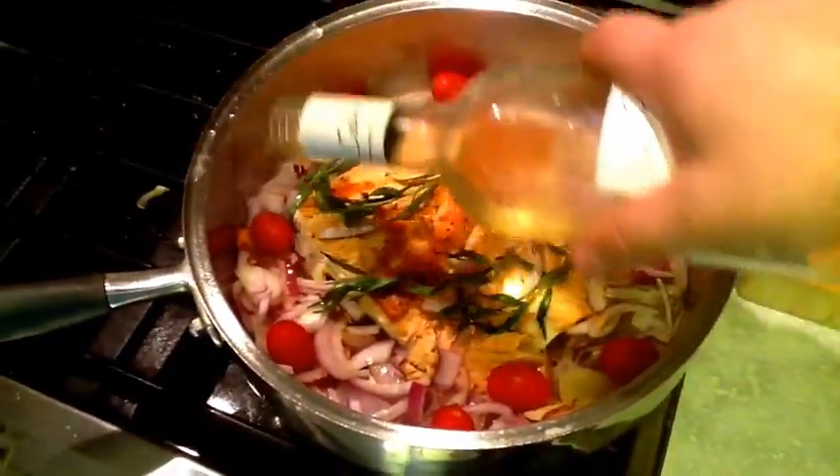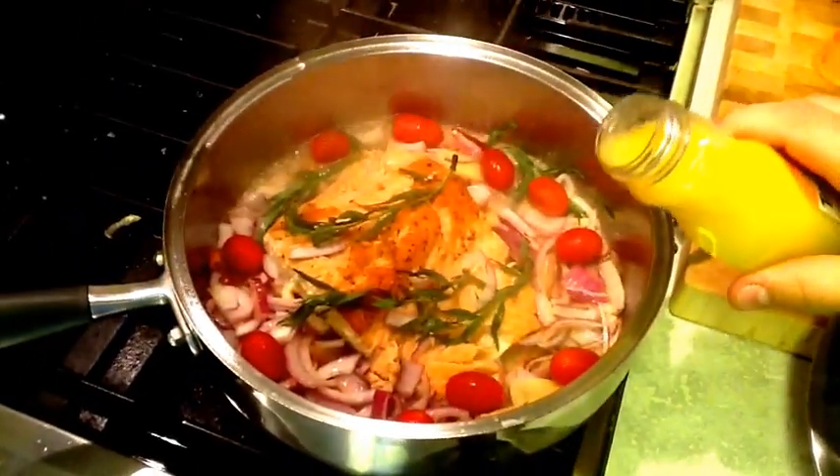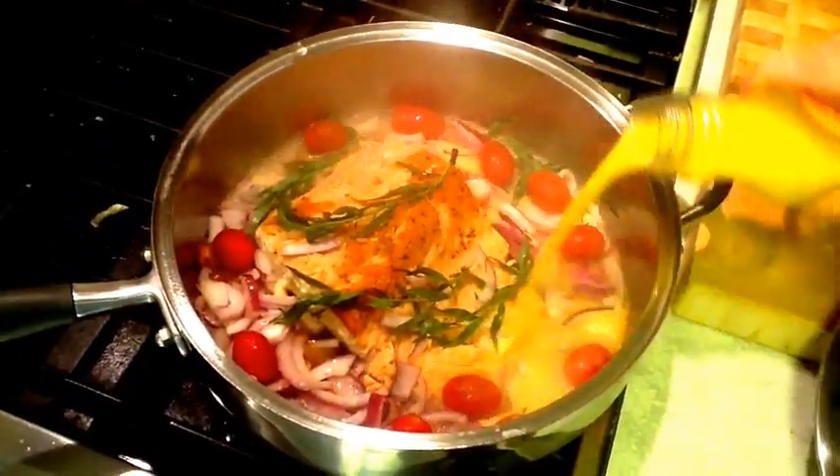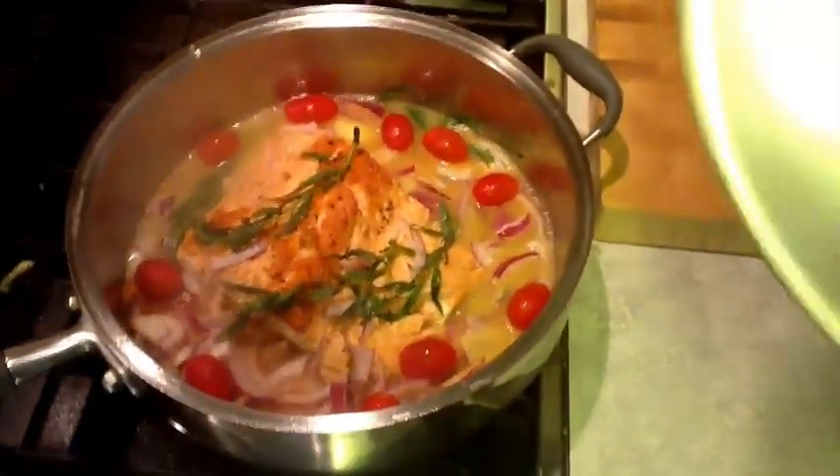I'm going to put a quarter cup of white wine in here to deglaze, and then we're going to add about a cup of orange juice. The white wine reduces quite quickly because the pan is hot. I'll put the lid on and we'll keep it on medium heat.